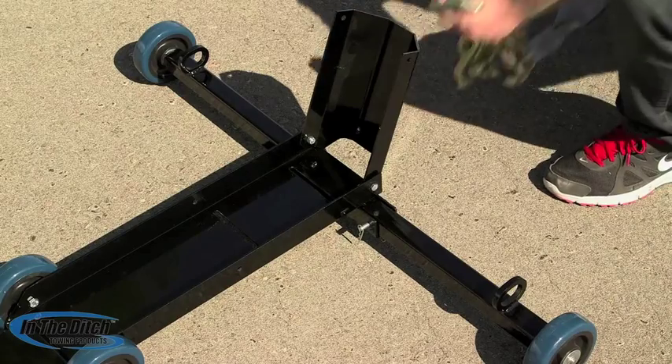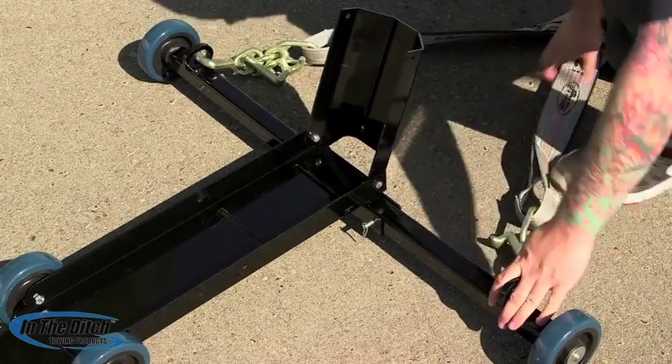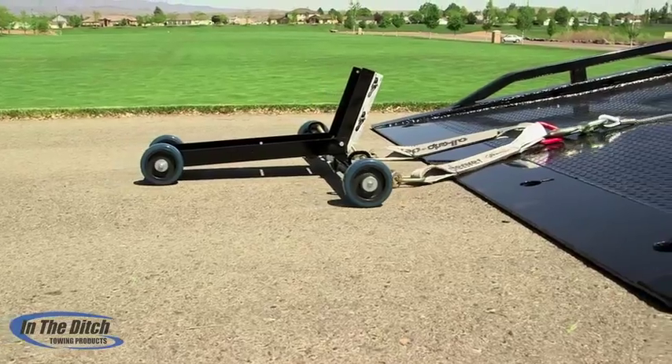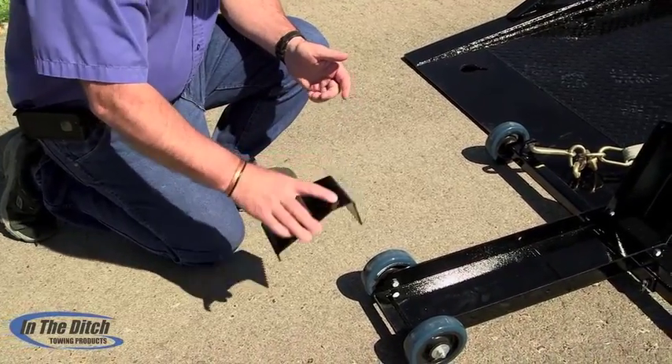Here Chris is going to install the V-bridle. We want you to note that we recommend that the Mini J's always be pointed outward. Then winch the Cycle Caddy up to the back of the deck right to where it stops, and then install the ramp.